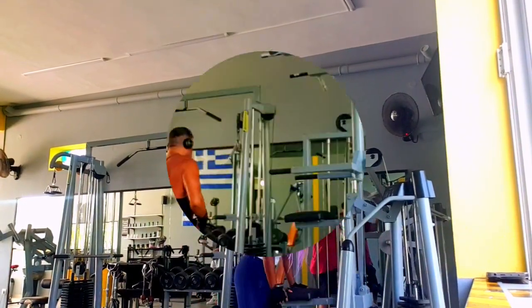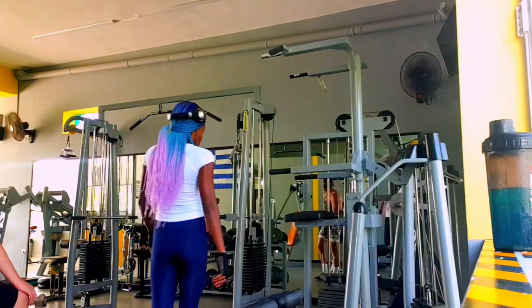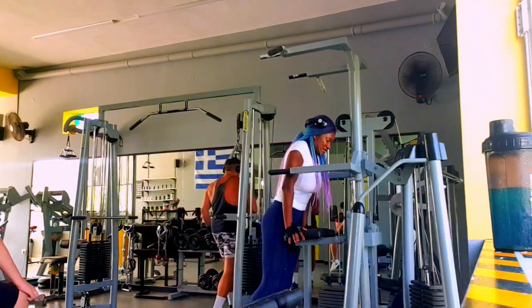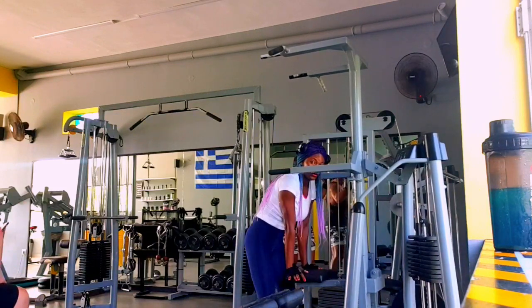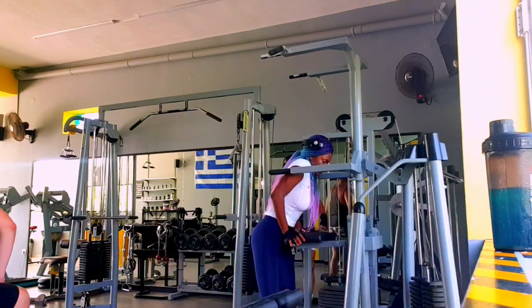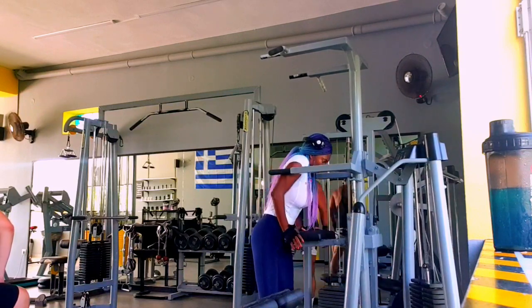Right now I'm warming up with this machine. You can warm up with whatever you want at the gym. We're at the gym today, but you can still do these exercises at home if you have dumbbells or water bottles. Anyways, today is gym day — let's do it.